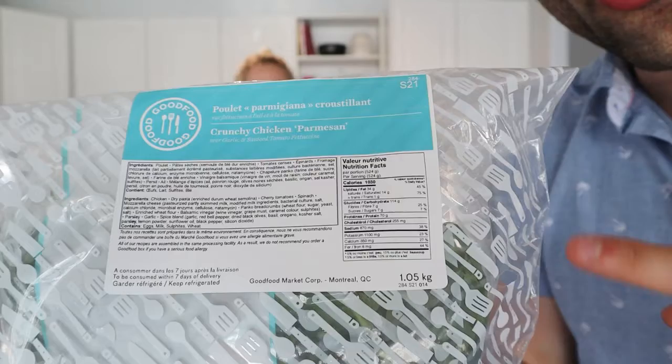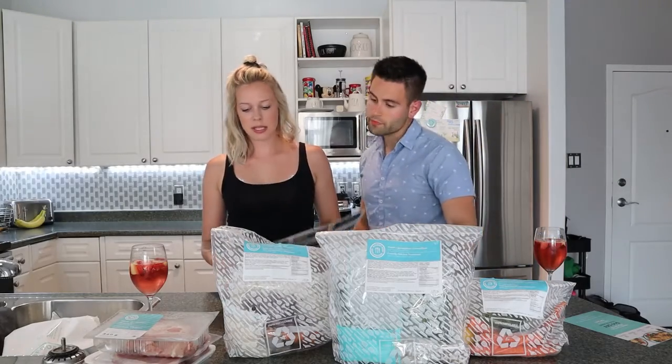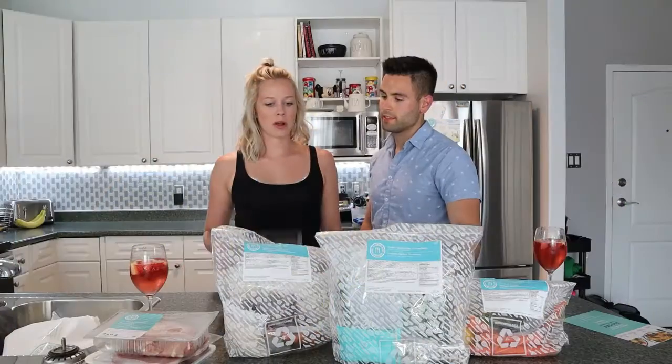As you can see, all the meals come with the nutritional facts. Out of the three choices, I think tonight let's do the Asian style chicken bowls. Sounds good to me, yeah — let's do that.